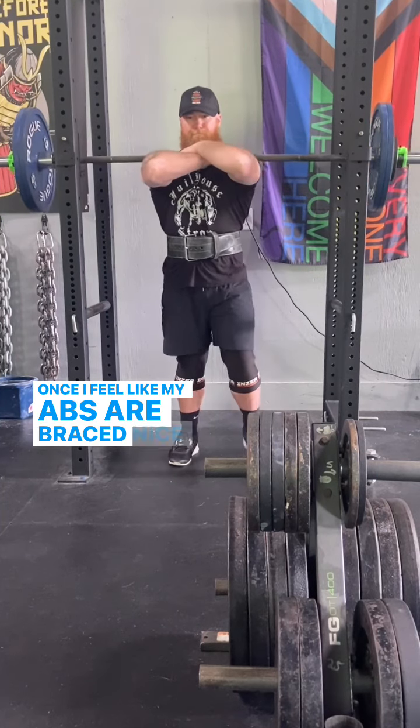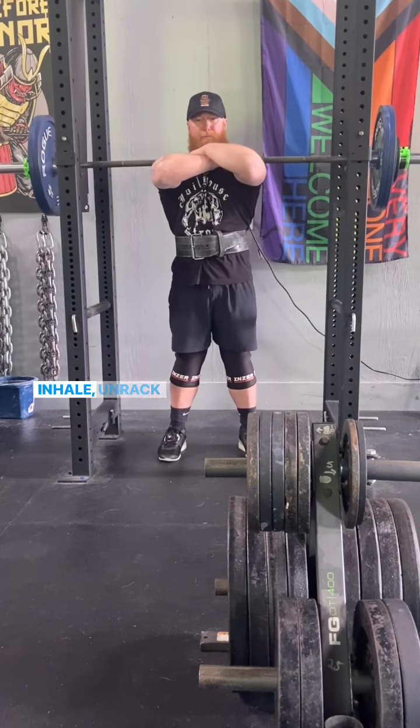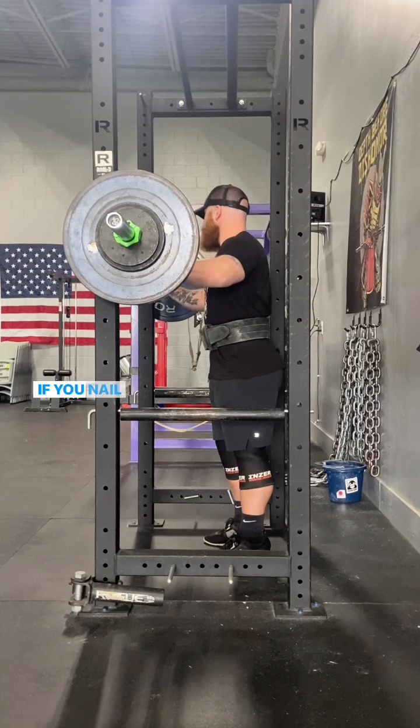Once I feel like my abs are braced nice and hard, then I inhale, unrack the bar, and walk it out. If you nail the setup, the rest of the front squat kind of takes care of itself.